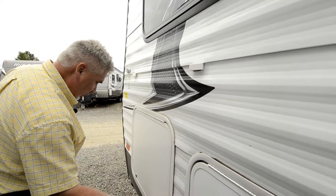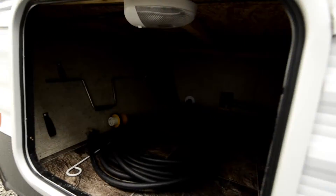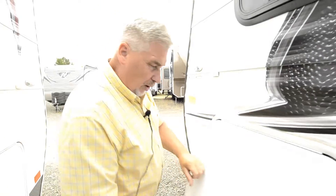There's a nice little storage compartment right here. Look how much storage is underneath there — quite a bit of storage, and you can also access the storage from underneath the bed as well.